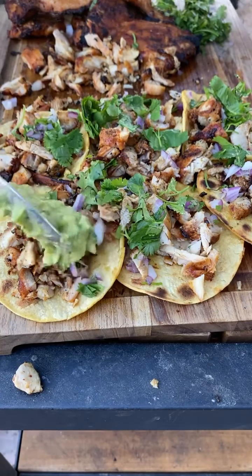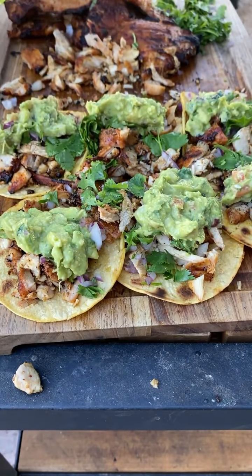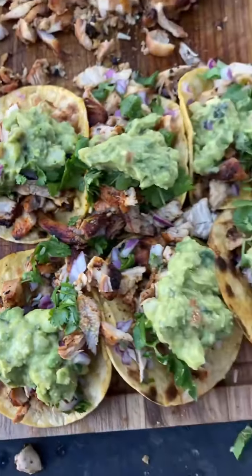Add the guacamole and a squeeze of lime juice at the end. This came out absolutely fantastic — go ahead and give it a go!